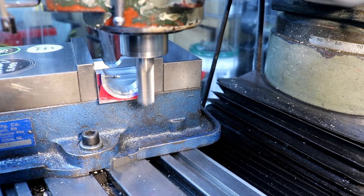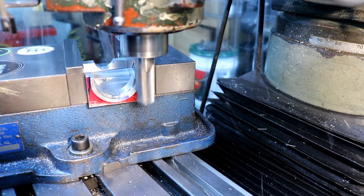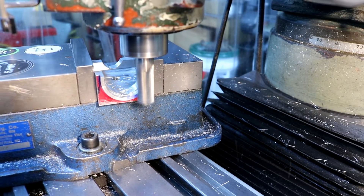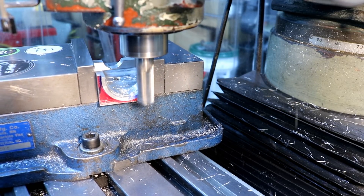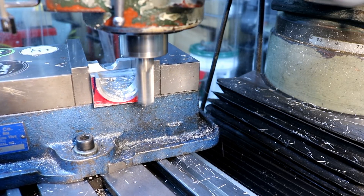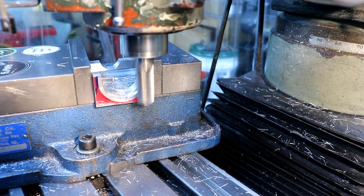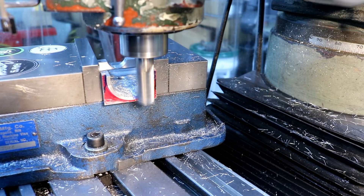This is the best angle I can give you because I have to operate the mill. I'm just doing a few thousandths at a time to bring it out until my mill line intersects with my mark.